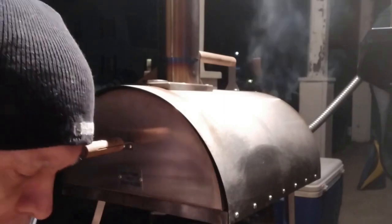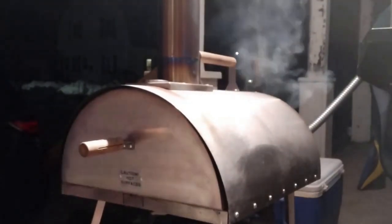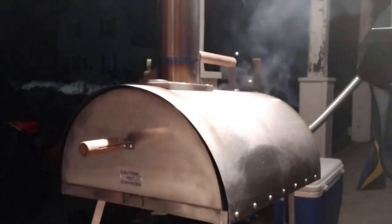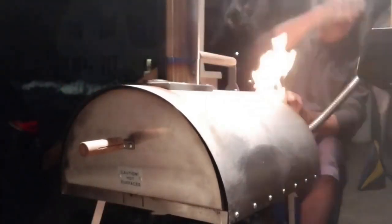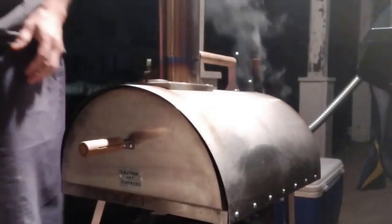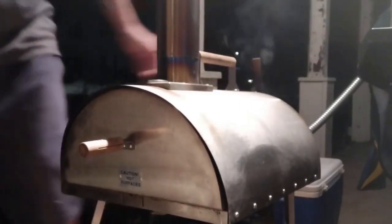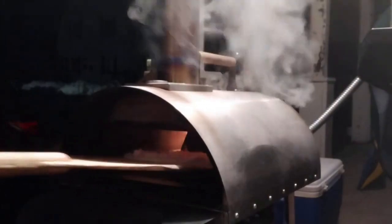We're getting the oven up to temperature, just about ready to launch. The stone is good — the stone is at 993 degrees. It's right around 700 in the oven. I just put some wood in the fire. Might be running out of wood but I think we can launch one. Let's give it a launch — turn the blower on.